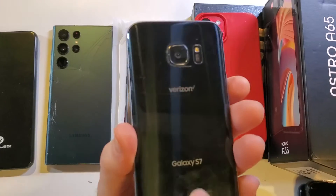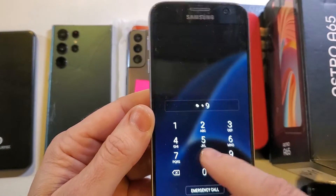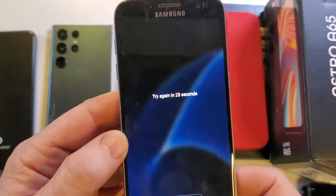You have the Samsung Galaxy S7 and you have unfortunately forgotten your pin. No matter what you do, you can't guess it — you forgot to write it down. So here's what we have to do. I've tried too many times and it's locking me out.